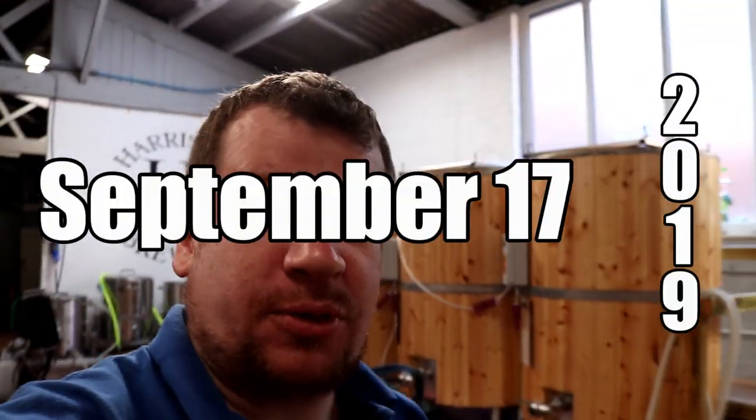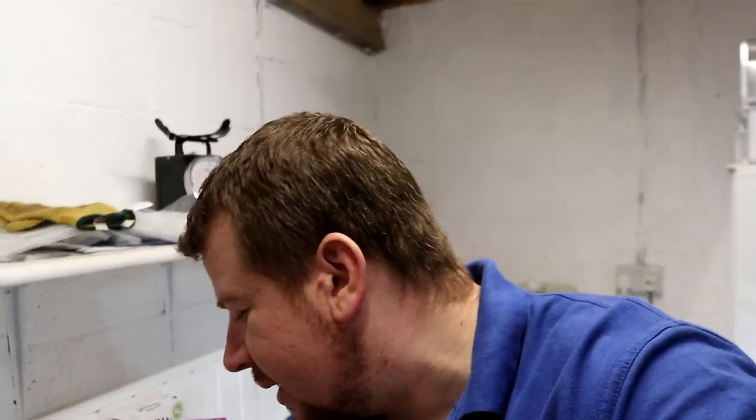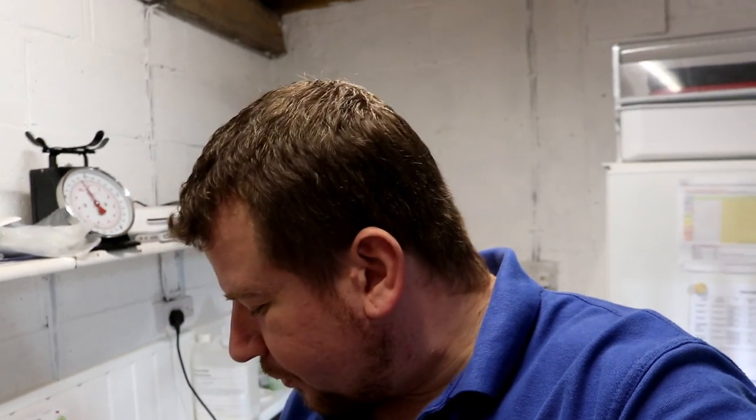Good morning folks, welcome along to the vlog. So today, as something a little bit different while we're going to be brewing, I thought I'd show you what I do when I arrive at the brewery in the morning. Usually I'll rush around and get mashed in initially before I pick the camera up. I'm just going to put this battery on charge over here and then I'll pick the camera up and start the vlog.